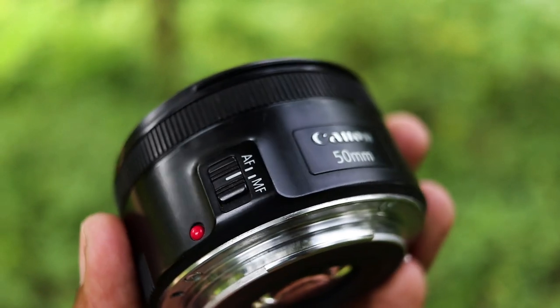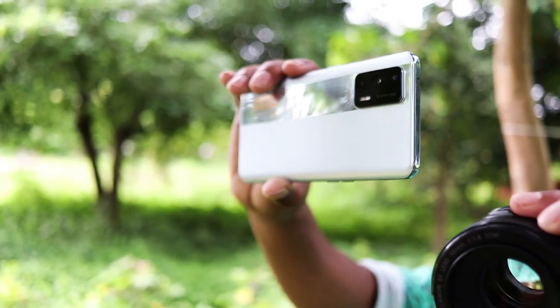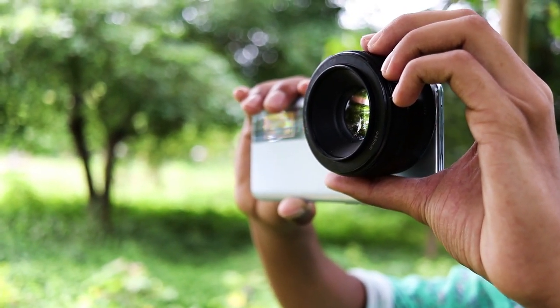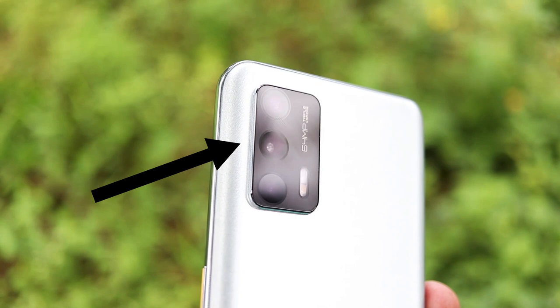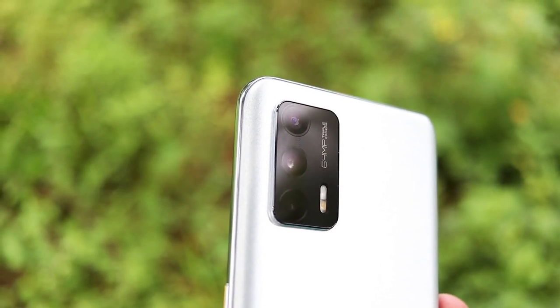Here you can see more details about this DSLR lens. While attaching, you just have to place your lens in front of your main camera sensor. For my phone, the primary camera is the middle one, so I will place my lens in front of that one.